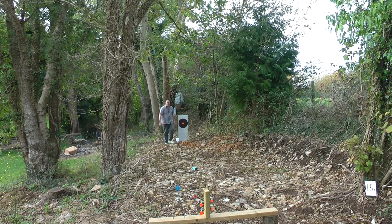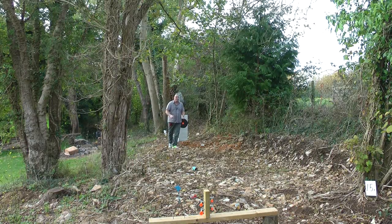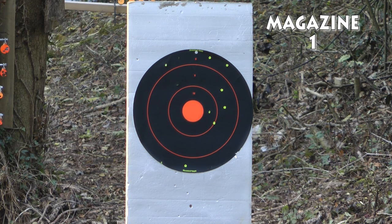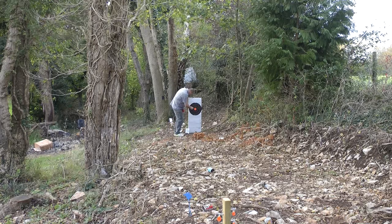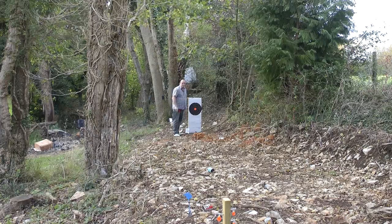This target is 30 yards out and it's 43 centimetres across, but that doesn't stop the 1911 — it can hit that with ease over and over again. I've actually got two bullseyes and a good couple of dozen hits on the rest of the target. In total I've fired two magazines worth at 30 yards — I'm very happy with that. The 1911 at 30 yards has certainly got the legs.